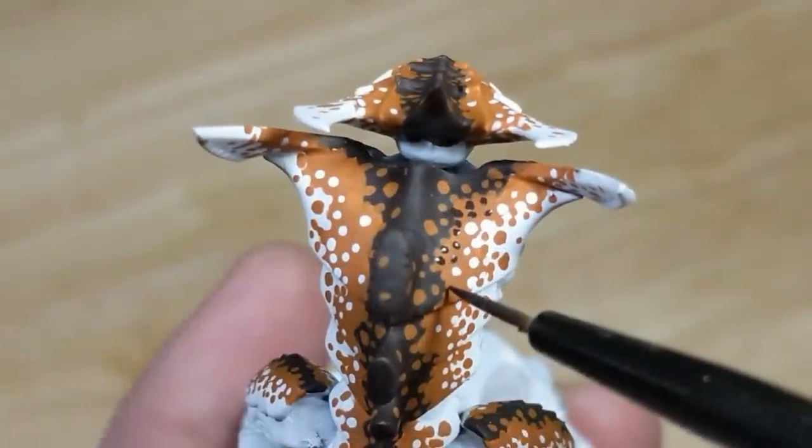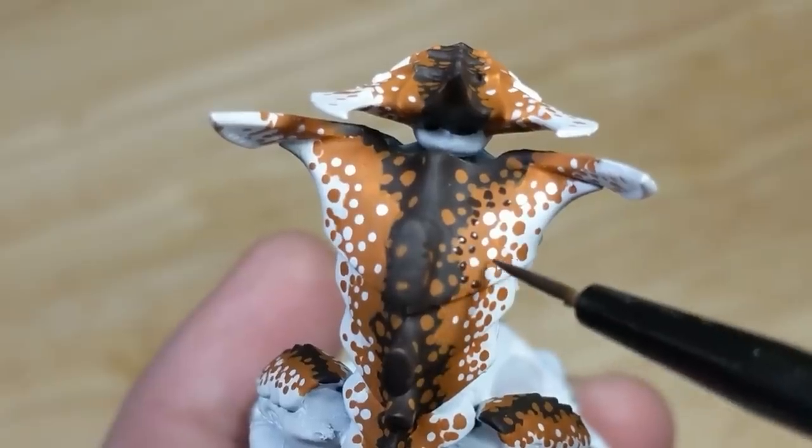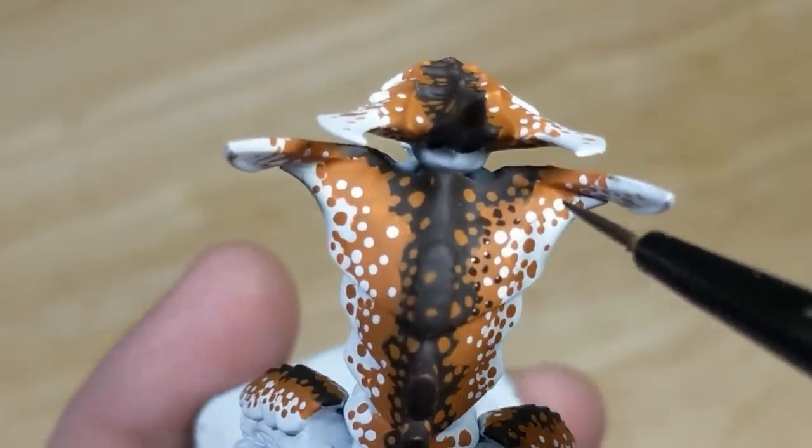I'm done with the orange brown, which means it's time to move on to the black brown. Same as before, around 50% coverage at the border, and then diminishing frequency as I get farther away.